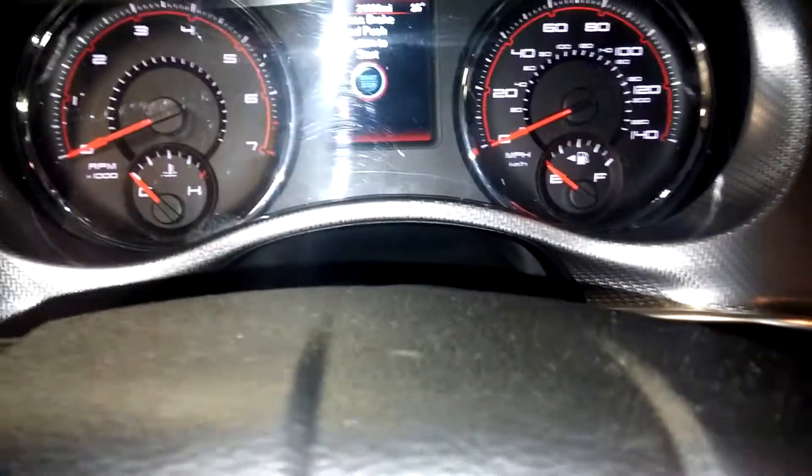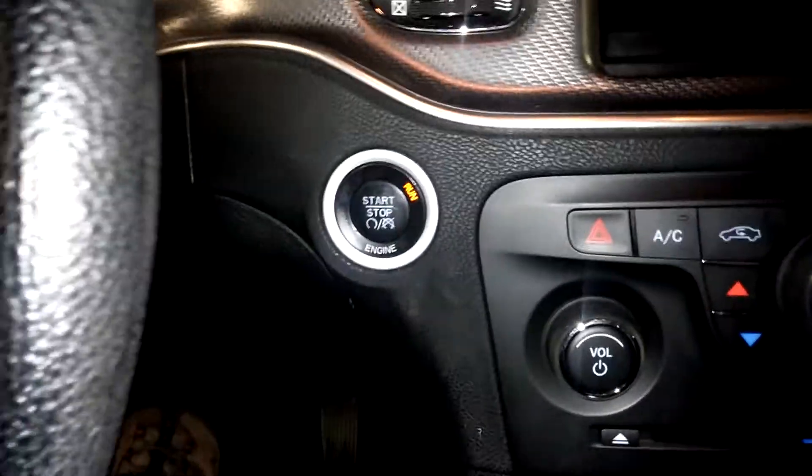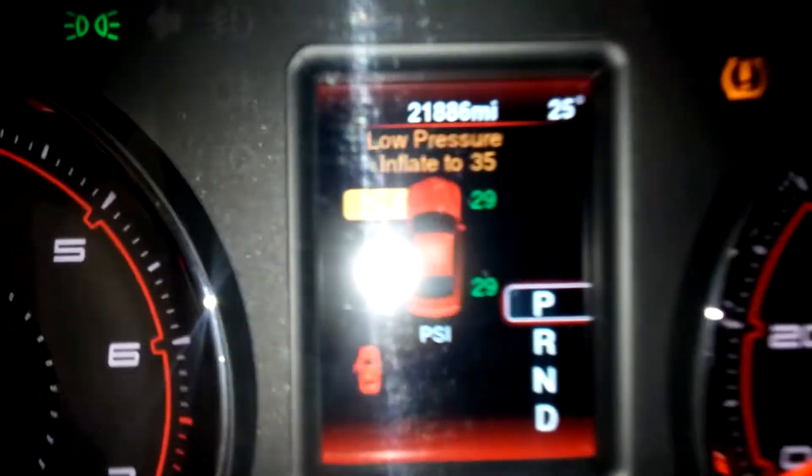Let me show you the interior. As you can see, there are no scratches, no holes, no cracking — nothing. Very clean. It is a push start and does need some air in the tires — low tire pressure warning. There is the mileage: 21,886 miles.